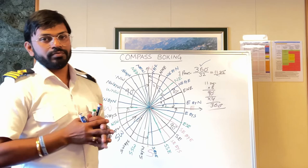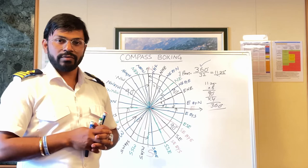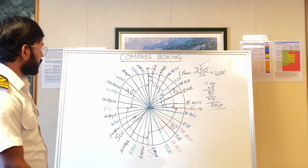I believe the concept of compass boxing is now clear to you and you can remember it. You can understand and remember it in a very easy way — just remember the trick and the rest you already know.